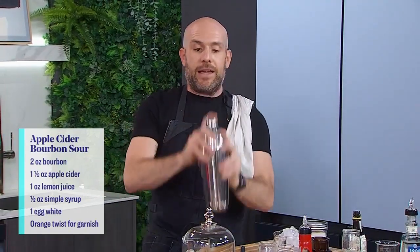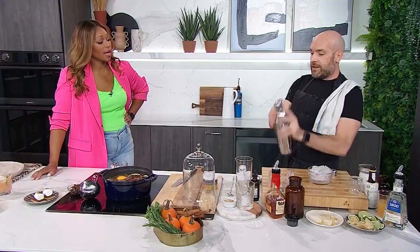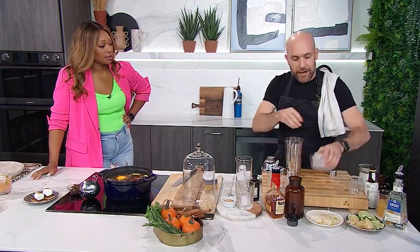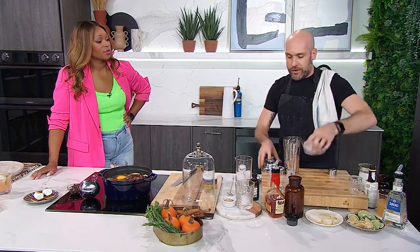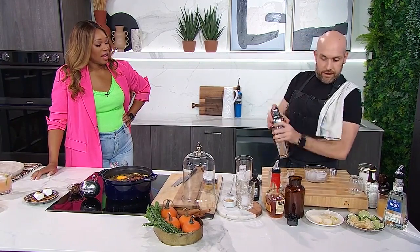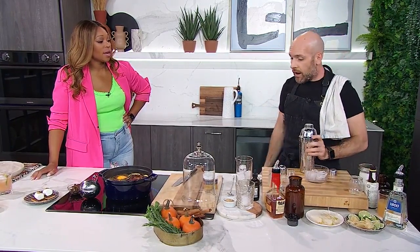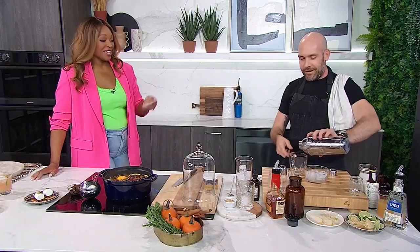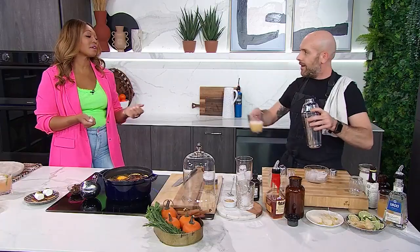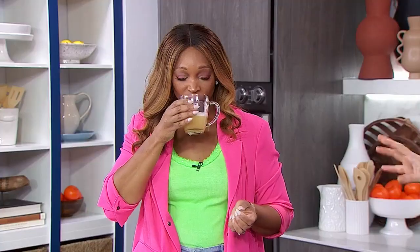Then we'll add some ice and re-shake it very quickly. I've always wondered why the egg white is always there for froth. You can put it in whatever glass you like — look at that. I'm just going to take a small sip. Very nice — unconventional glass, but whatever.